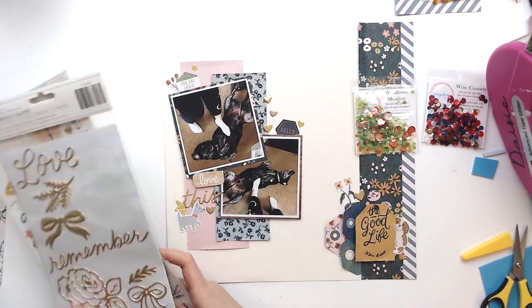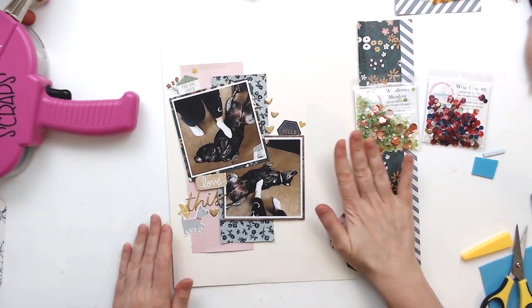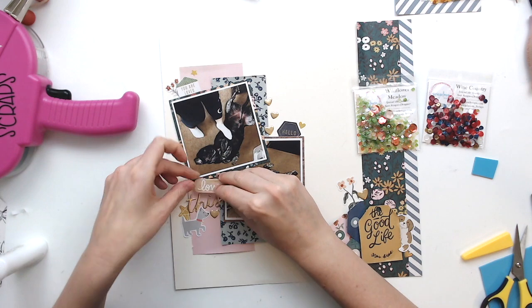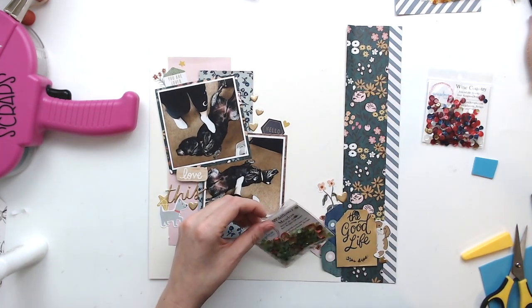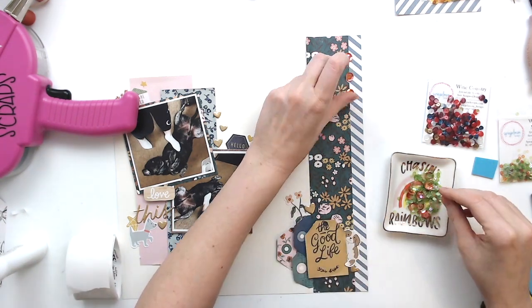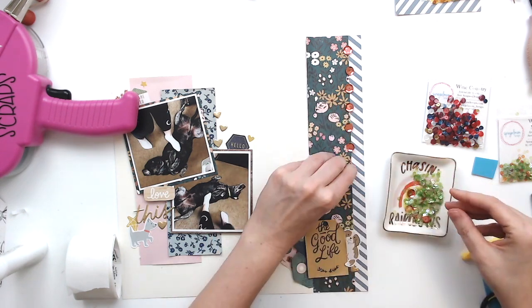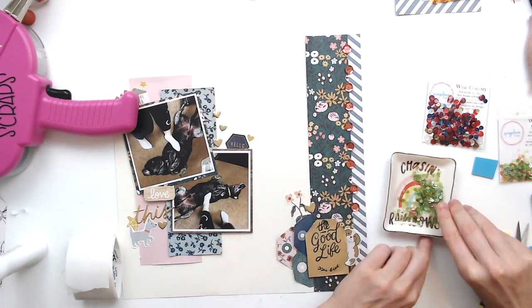My title is just 'love this.' I used one of those Magical stickers and then this off of the puffy gold thicker set, getting everything adhered down. Then I'm going to start with my sequins. I am using the Wildflower Meadow mix. There are these amazing large sequins in this gold coral kind of color, and I absolutely loved them.